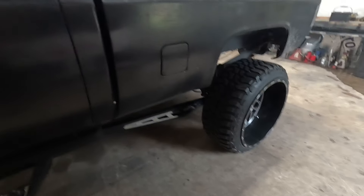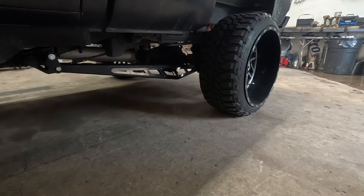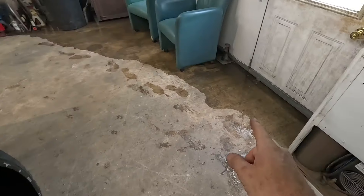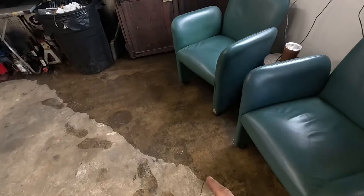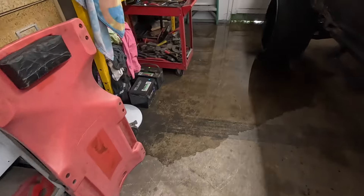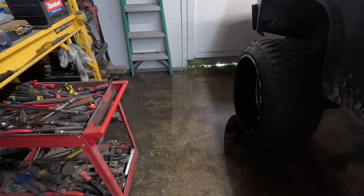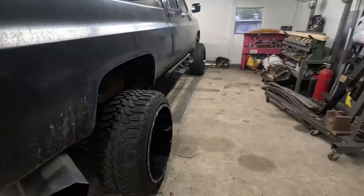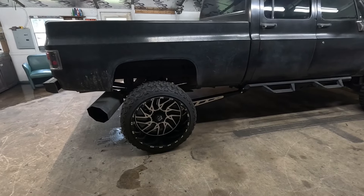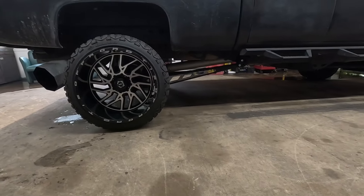They look pretty snazzy! It's raining outside — you want to know how I can tell? I got a river in the shop. What are you gonna do when it rains? It washes the floor — gotta look at the bright side. She looks pretty good, guys. I did some other maintenance and I wiped the rims down a little bit so they look better with the ladder bars. I started to dig them.